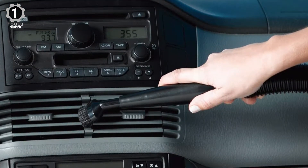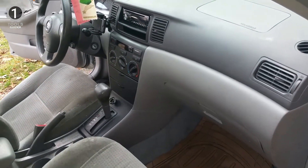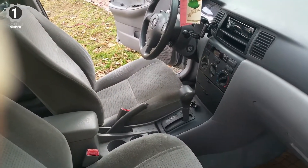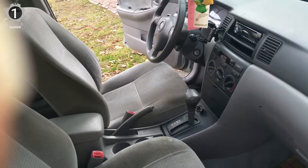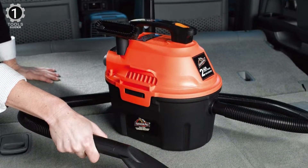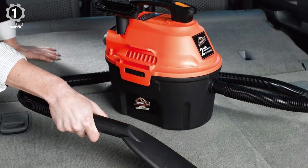It also has a full complement of car cleaning accessories, including a general purpose nozzle, a crevice tool, a flat nozzle for carpets and upholstery, and a detailed brush attachment for getting into every spot. It also comes with a filter. The 10-foot cord does limit how portable the model truly is, though an extension cord easily solves the problem.